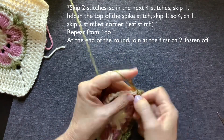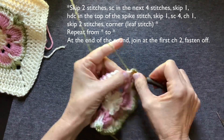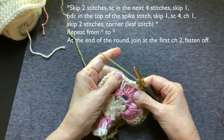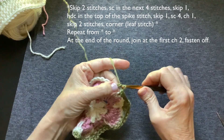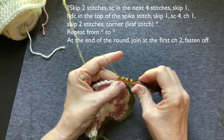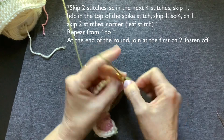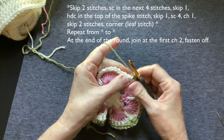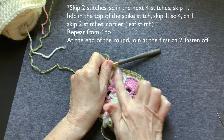Four single crochet — one, two, three, four. Skip one. Half double crochet because we're in the middle of an edge. Skip one. Four more single crochet — one, two, three, four. That was a whole side.